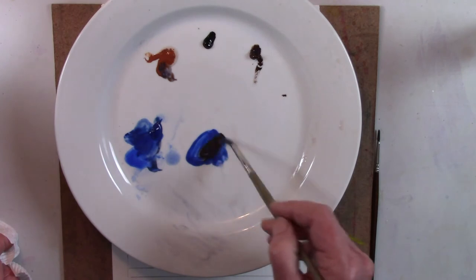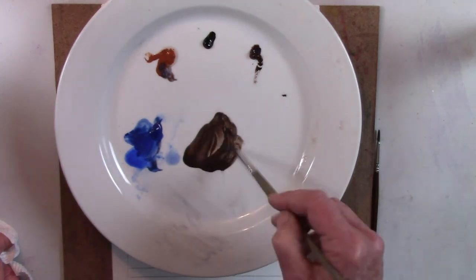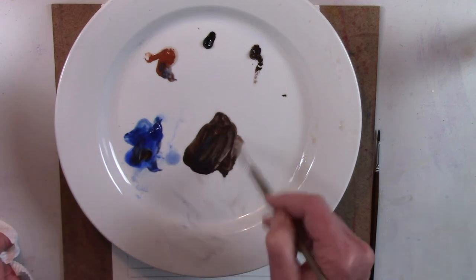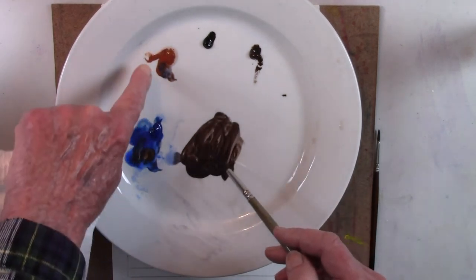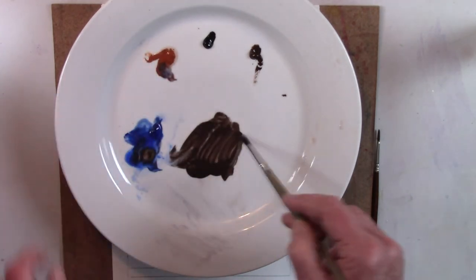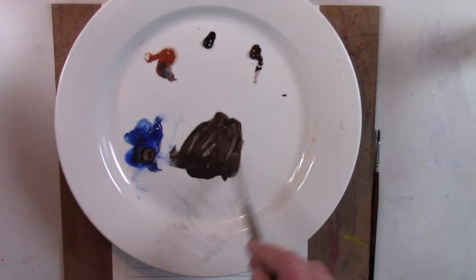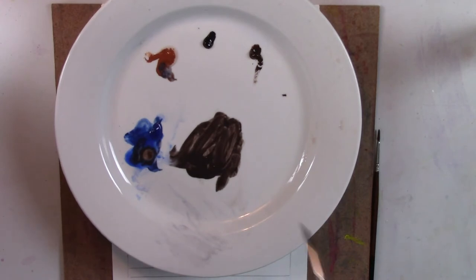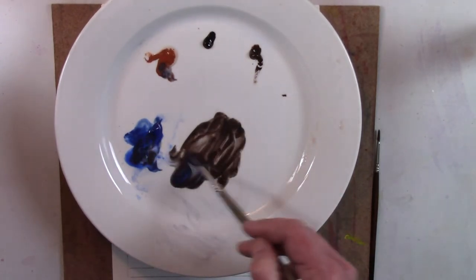The most popular mixture in landscape is burnt sienna and ultramarine blue in different combinations. Because the ultramarine can be very dark, you can take that mixture to a dark level and get an almost-black that is rich and interesting. You'll see this range of colors used often with trees, stones, and all kinds of landscape elements. If you want to change it a bit, you can use burnt umber instead — you get a very different, cooler result compared to burnt sienna, which is a very warm reddish brown.